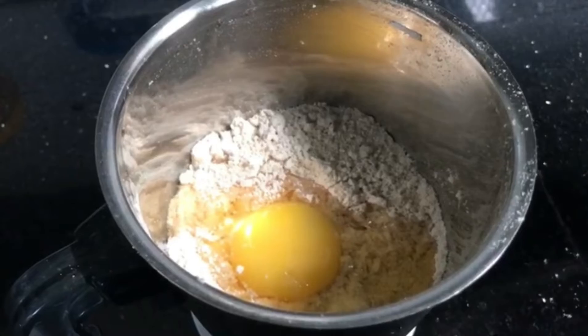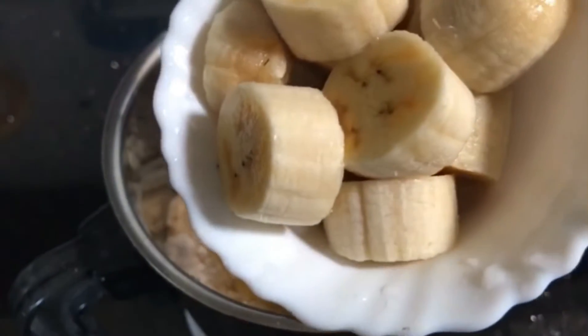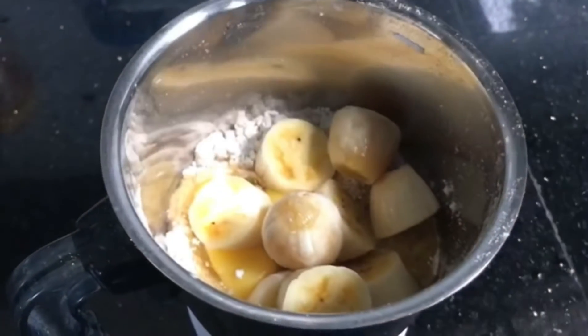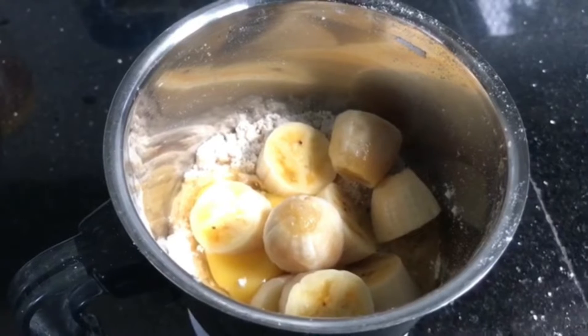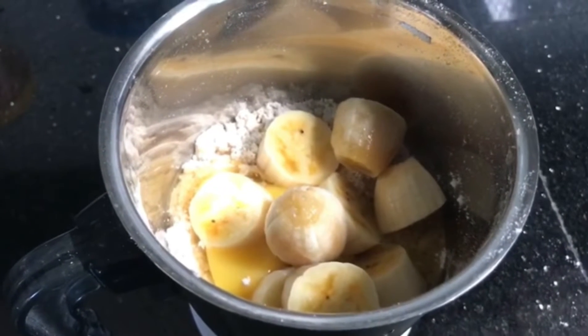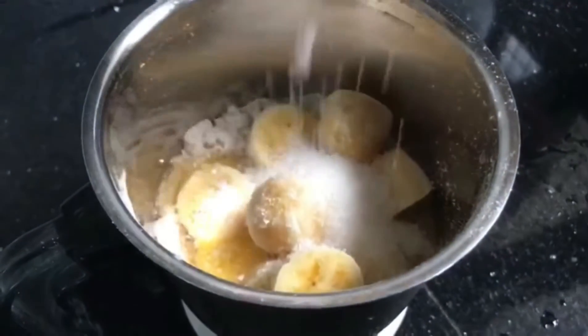I like banana flavor. I like banana and chocolate. I like chocolate, cocoa powder, dark chocolate, or strawberry. I like to mix it with banana.